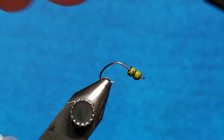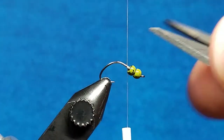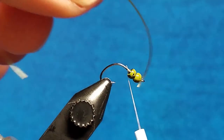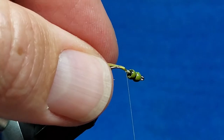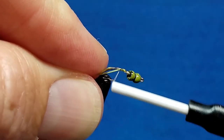I'm going to come in and attach my ADOT thread directly behind that back bead. For the tail on this pattern, I'm using just one strand of small MFC Sexy Floss. I'm going to take that and drape it over the thread and slide that down. You can see how I'm going to part this on both sides of the hook shank, and then I'm just going to wrap rearward.